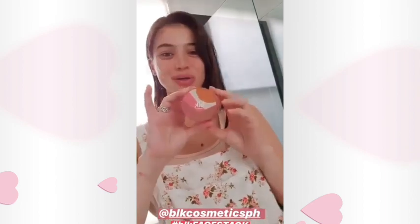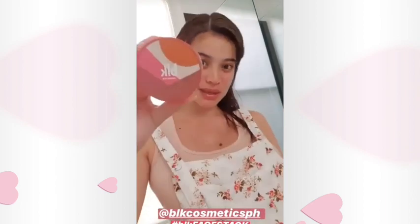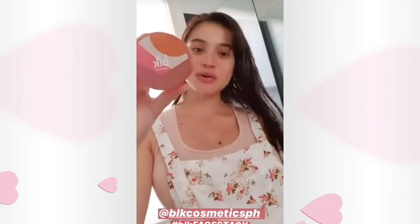Hi guys, so I'm going to show you how I use our latest VLK face stack. It's from our VLK travels collection — I just added this to it. It's pretty awesome, it's easy to use, it's compact, and it has everything you need to complete a whole look on your face.